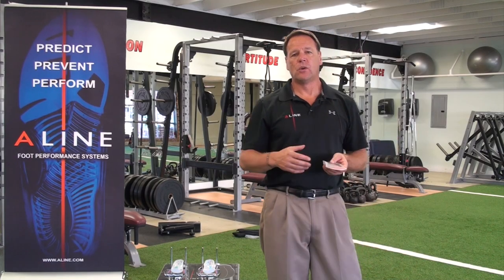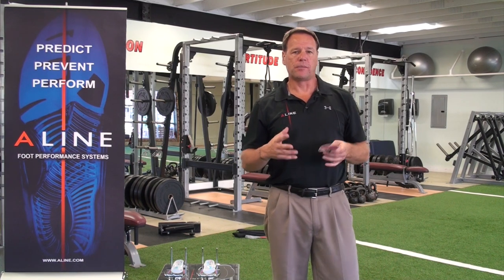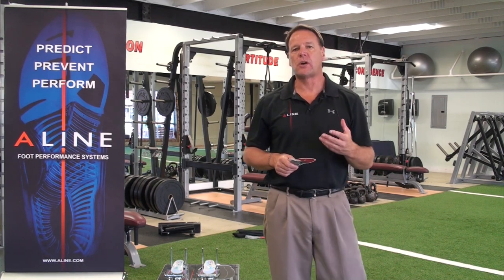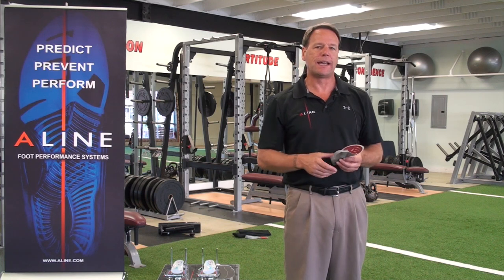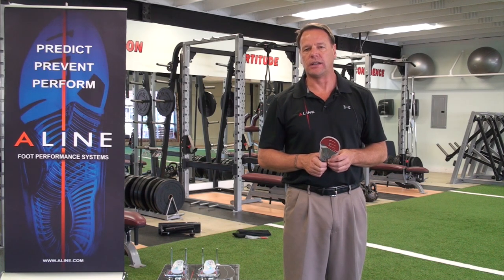To finish up the process with your patients, describe to them the break-in process. Like most inserts, we're asking patients to wear them for a couple of hours the first day — just walk around and get used to the feel. Second day, same thing, a couple of hours. By day three or four they're doing their normal daily activities, and by day five or six they're wearing the A-Lines all day long.